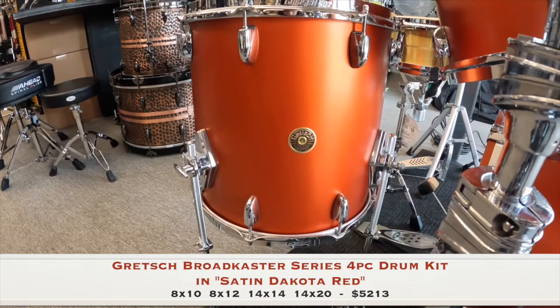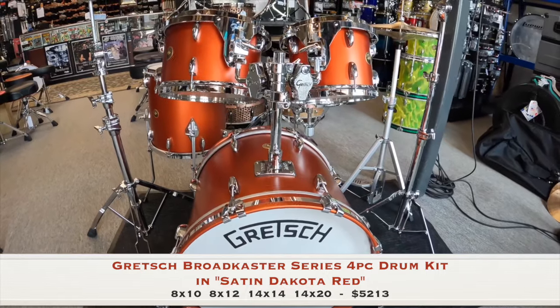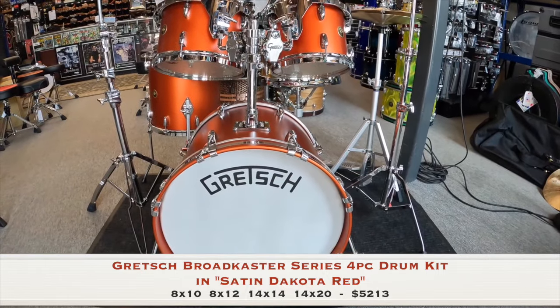Each shell is hand-finished with the exclusive reverse round-over bearing edge, which allows greater surface contact to the drum head. The result is tone that is incredibly deep and warm, creating that great Gretsch sound.